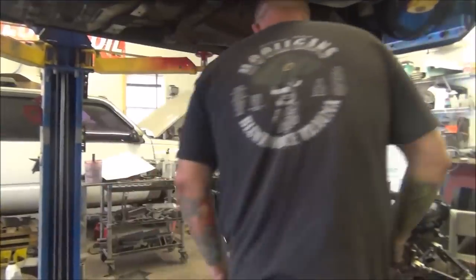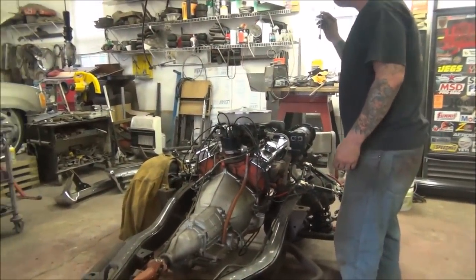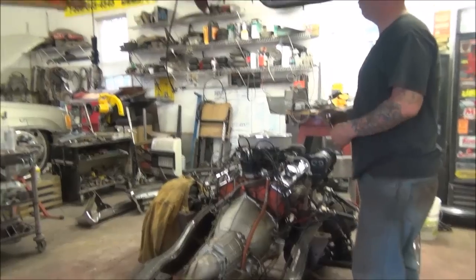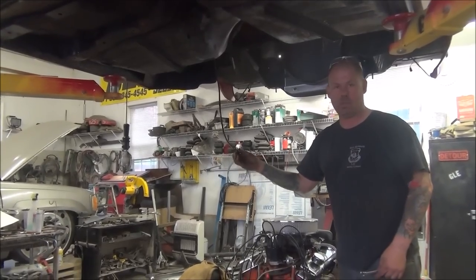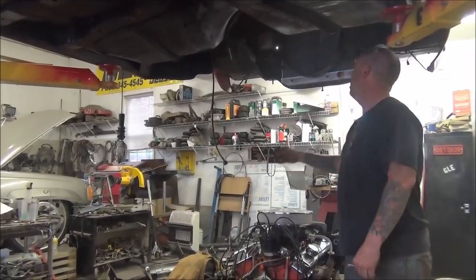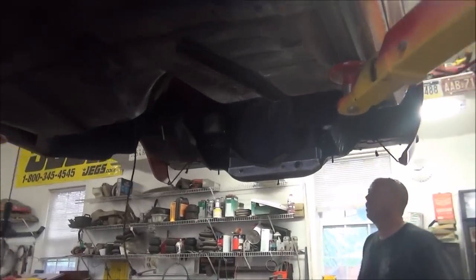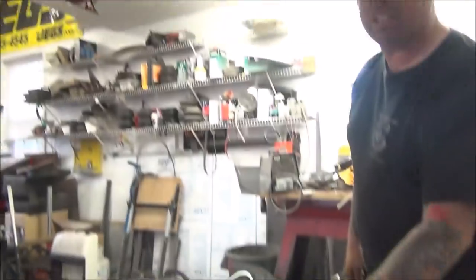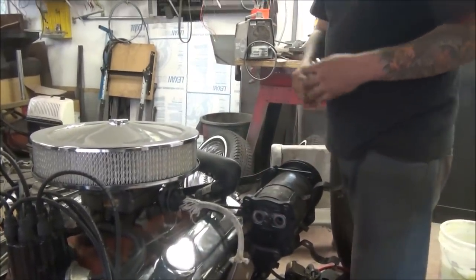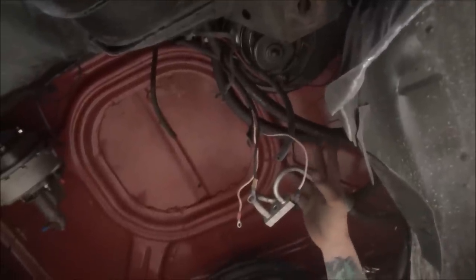Moving forward, here's the speedometer cable that goes to the transmission — definitely something that has to be disconnected prior to lifting the car. You can see up into the engine bay; this car comes with an automatic transmission, so that's one of the things we have to disconnect as well. These are the hoses and lines that go to the back of the air conditioning compressor that is still attached to the engine. You disconnect those as well as the heater hoses — there are two hoses there.